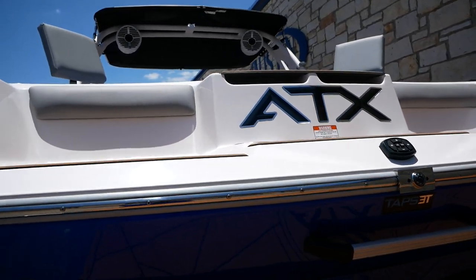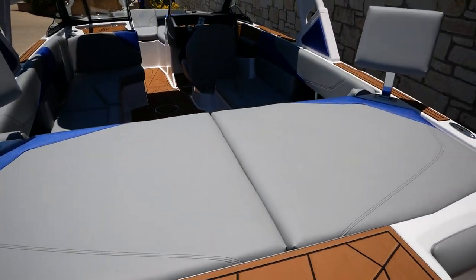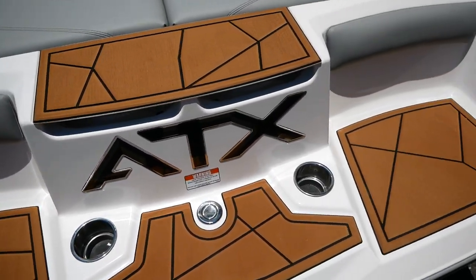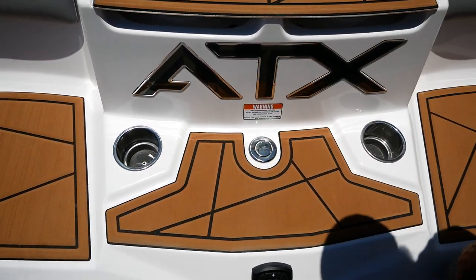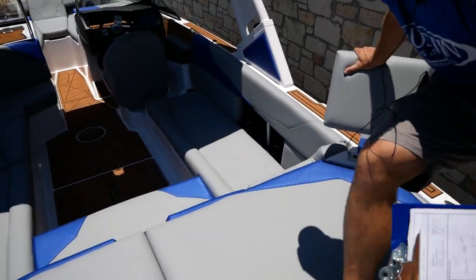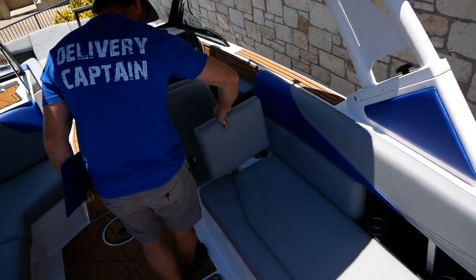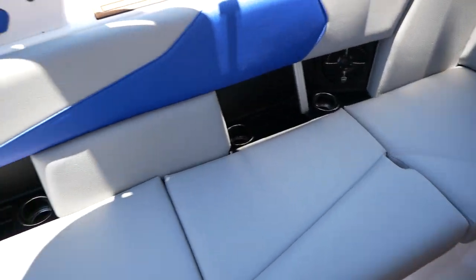I'm going to go ahead and step up into the boat and show you a little more. Here in the back, you can see you have some cup holders as well as some bucket seating — that's mainly for surfing so you can help your riders out with the rope back here. Right in the center, you're going to have a towable connection for a tube or skiers. And they have these cool backrests that you can lounge on, and you can also move these into the boat.